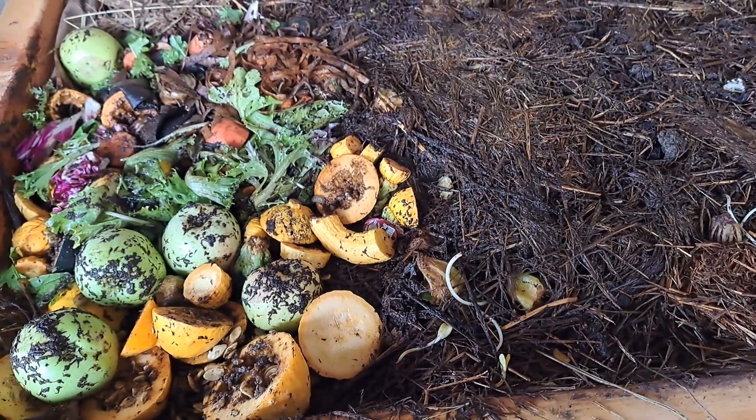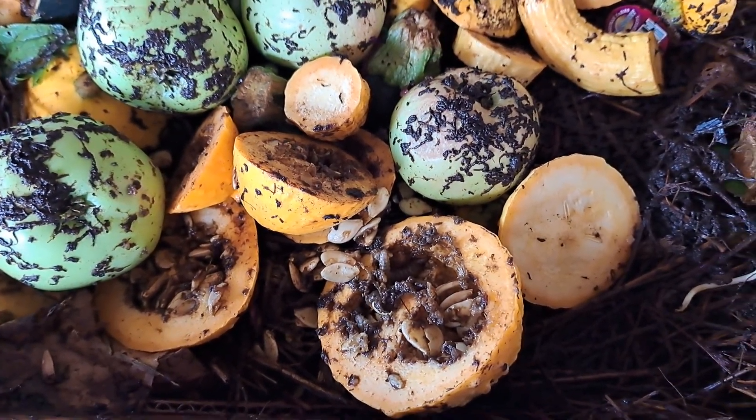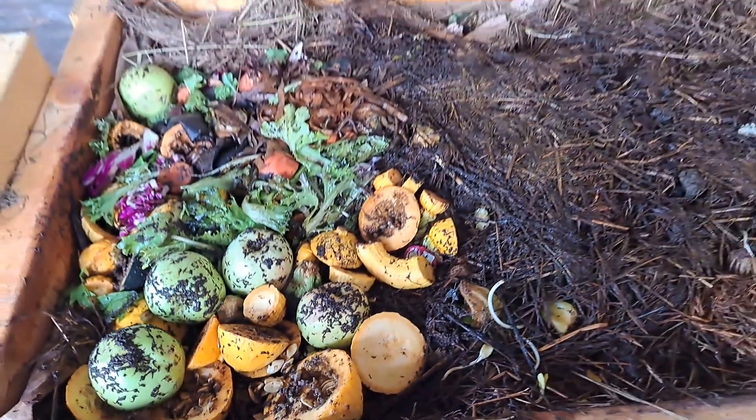If y'all have any input — if those are some other kind of larvae — let me know. All right, talk to y'all later, bye now!